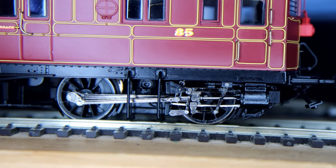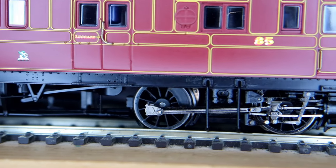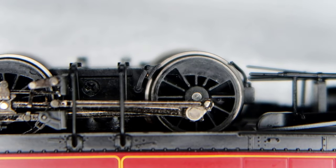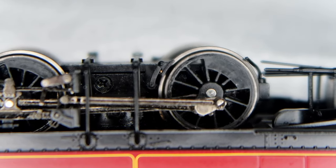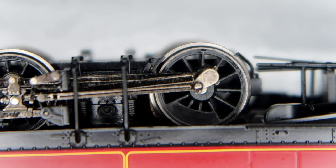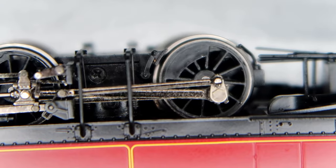You no doubt heard the clicking noise as the model was running. I discovered that the backs of some of the driving wheels were not smooth and were catching the pickups, bending them back and forth. I used a scalpel and then some fine wet and dry paper to remove the flashing and plastic gits from the backs of the wheels. This greatly reduced the problem, but it probably still needs a little more attention.